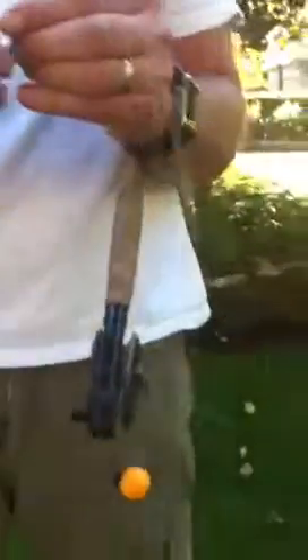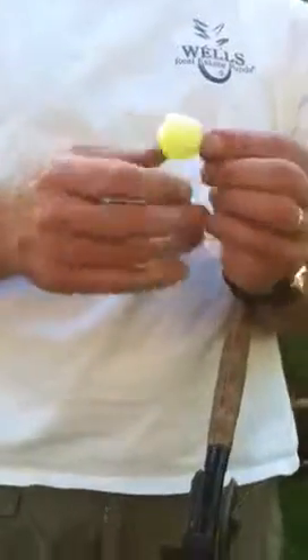You can slide the indicator anywhere you like on your line very easily, tighten it back up, and you're good to go.